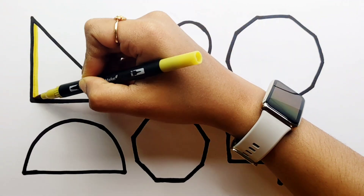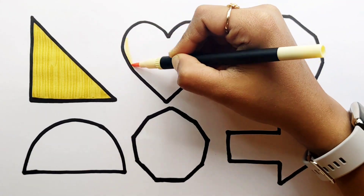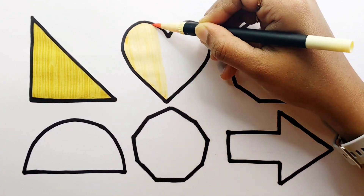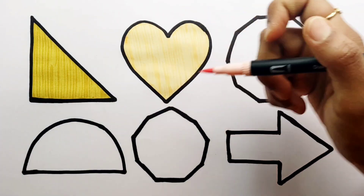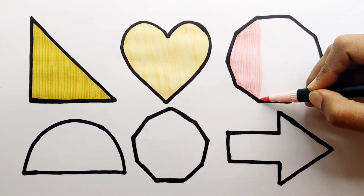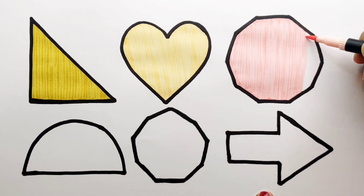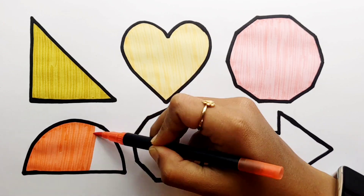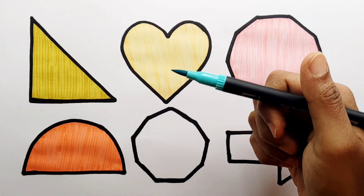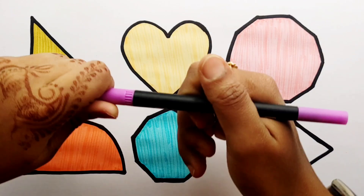Olive green color, light yellow color, baby pink color, orange color, baby blue color.